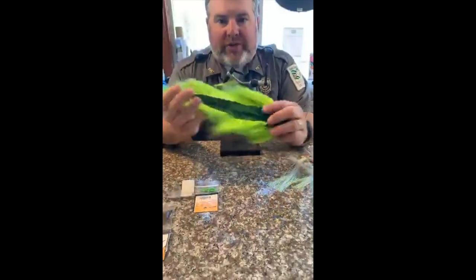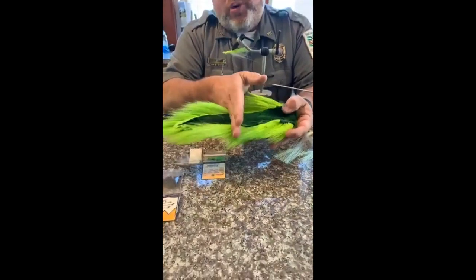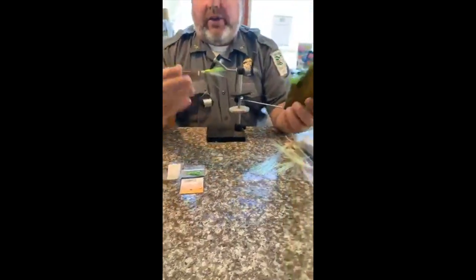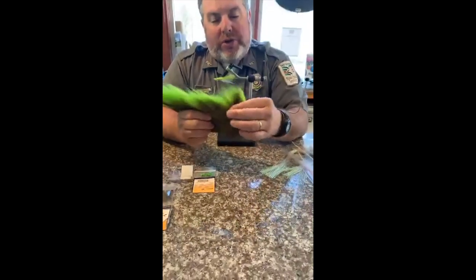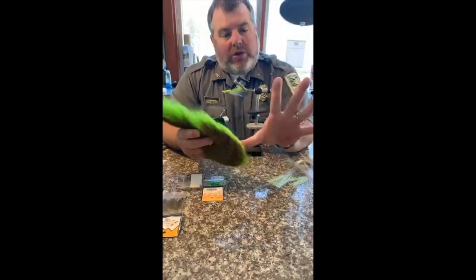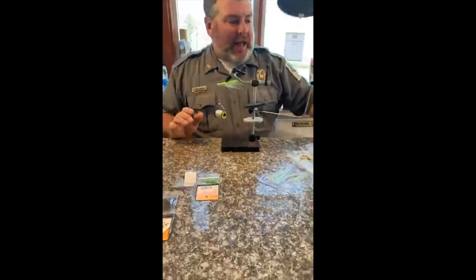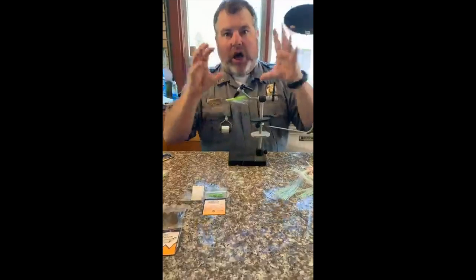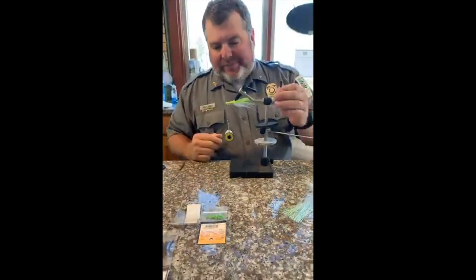I'm going to show you a little trick with bucktail. You see all this fur - you typically want to use the top third of the bucktail, the tip. It lays out and doesn't flare as much. Now if you want a fly that flares more, you use the hair closer to the butt - it's a little bit hollower and it'll flare out, making a weird-looking Clouser. But a lot of musky guys tie flies with the bulky stuff to push a lot of water because those predator fish like that.